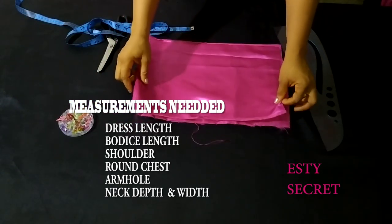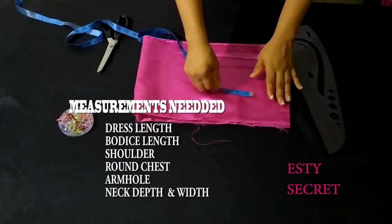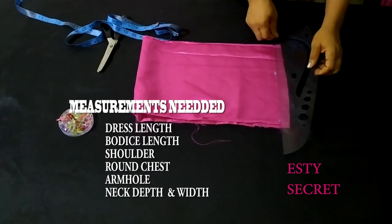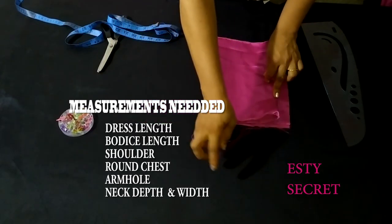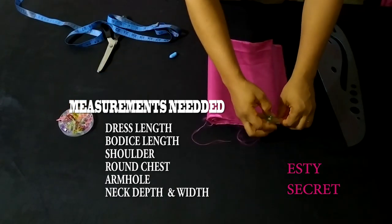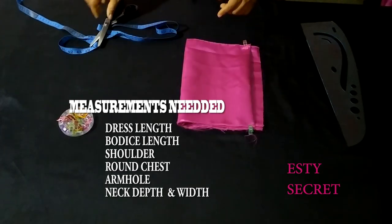I'm going to be drafting directly on my fabric. I'm marking out one inch, which will serve as my zipper allowance at the back. Folding it over, I'm going to secure it in place. So assuming you've looked at the measurements on screen and you've taken them, you have them already.